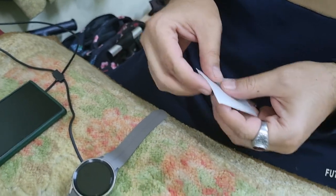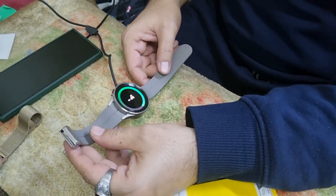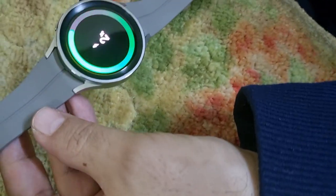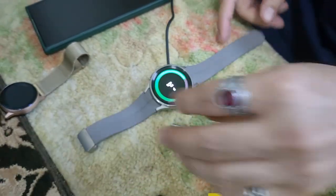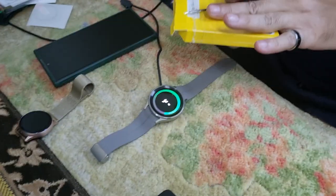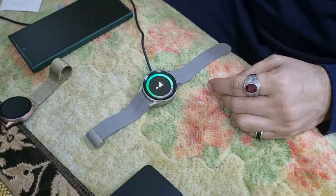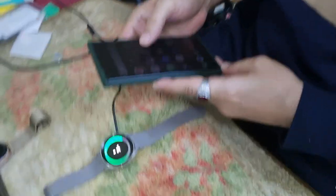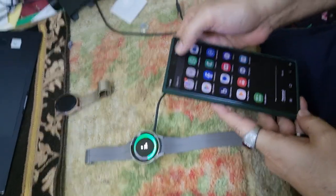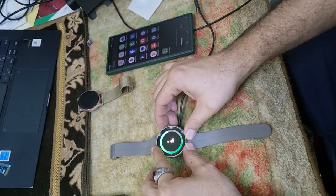I'll install the screen protector later on, but the most important thing right now is the first user review. The watch feels premium — it's just completely out of charge, as I expected, because gadgets kept for a long time may not retain charge. You have to charge them periodically. Besides that, we will try to connect it with our phone, but first I just want to power up the device.